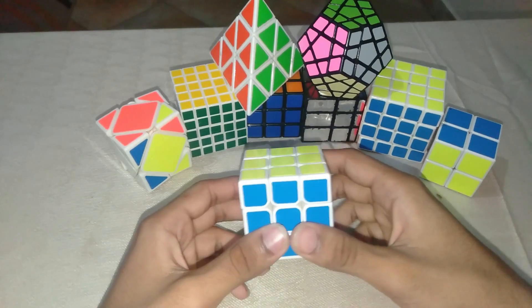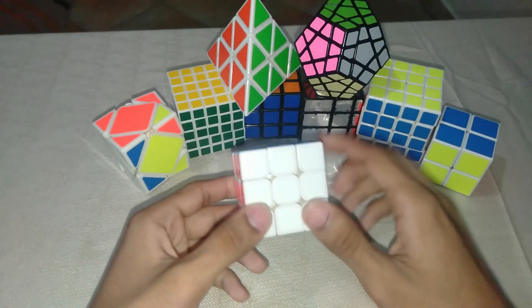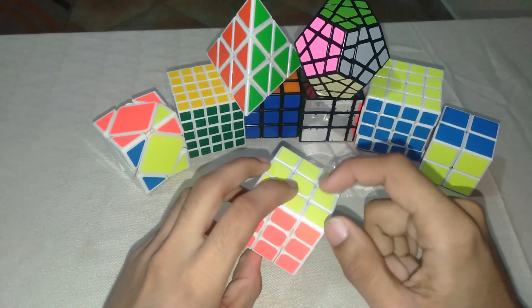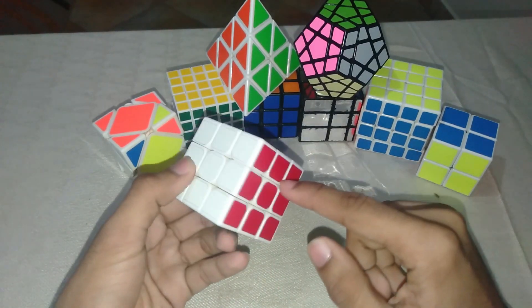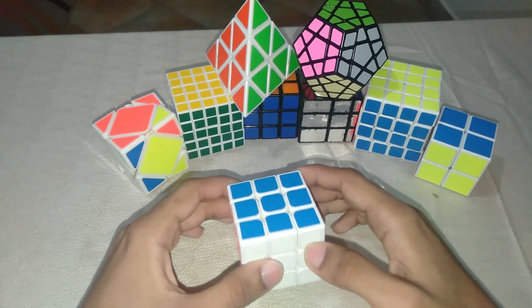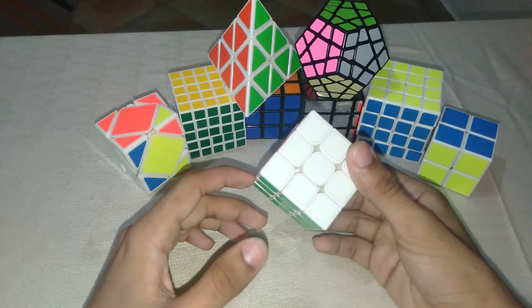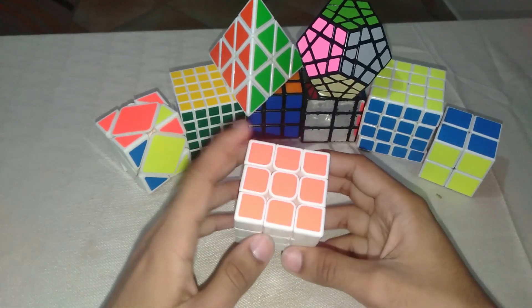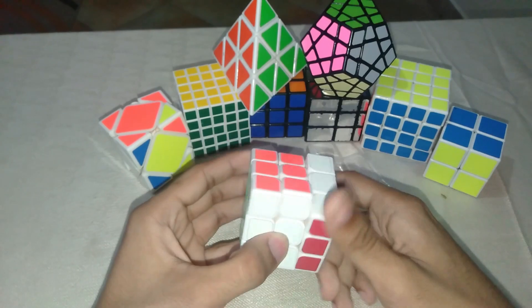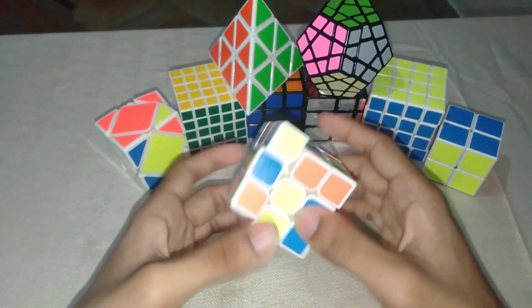Let's get straight into it. The first basic thing you need to know is that white is always opposite of yellow, orange is always opposite of red, and blue is always opposite of green. If you want to pause or reverse back to watch some steps you missed, feel free. Anyways, let me scramble the cube up — it's a really good scramble.